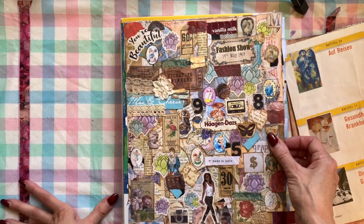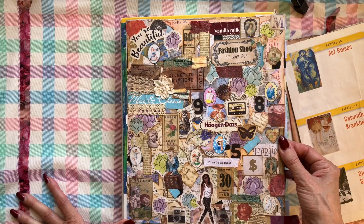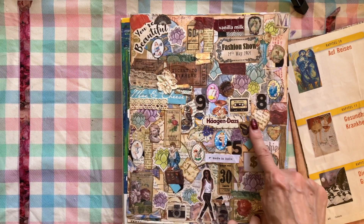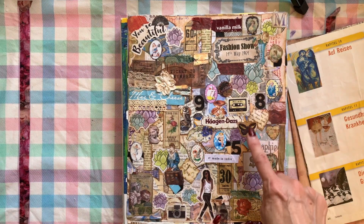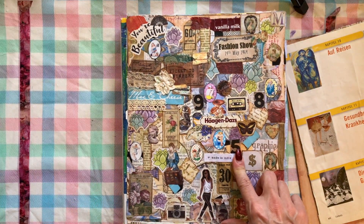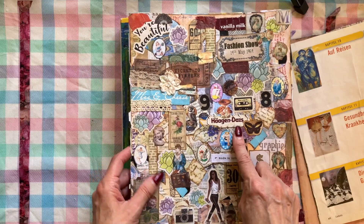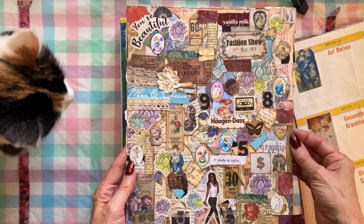And then there's this one that I really like — this one may be one of my favorites. It's just very random but it's got so much going on. It says 'you're beautiful' here, there's a flower here. It's very incongruous: we've got cassette tapes, flowers, butterflies, ladies, a dollar sign, Haagen-Dazs from ice cream, pieces of lace — all kinds of stuff. I really like this.